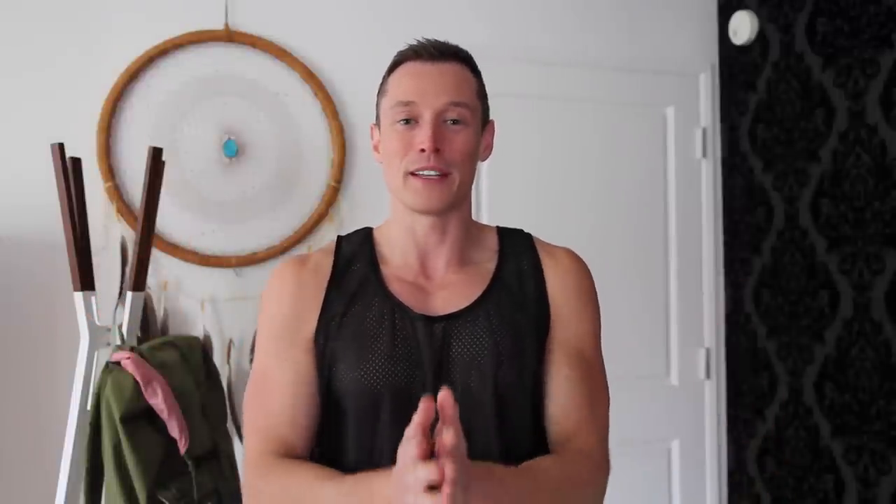Hey guys, I'm Davey Wavey, and I asked some straight guys to explain some gay sex toys that I got from AdamMail.com. Take a look.